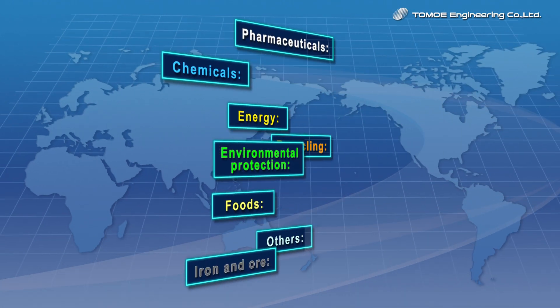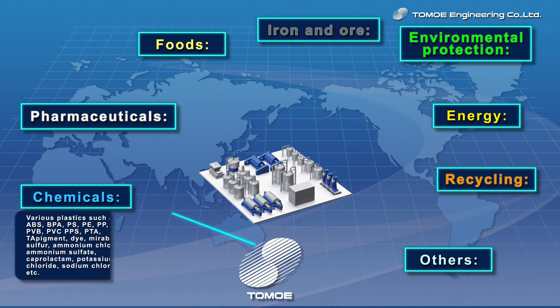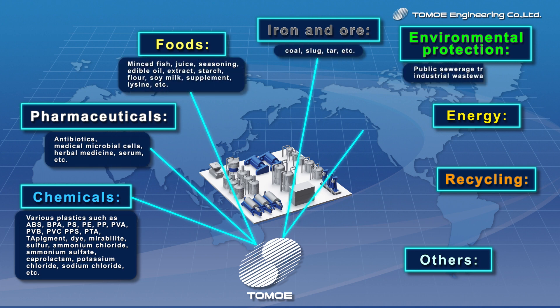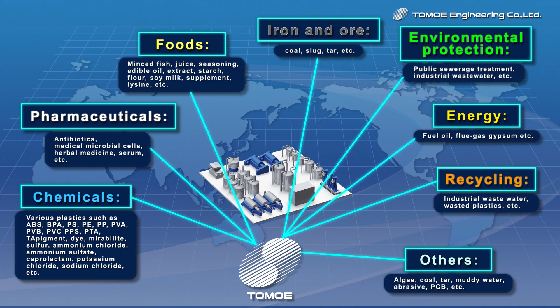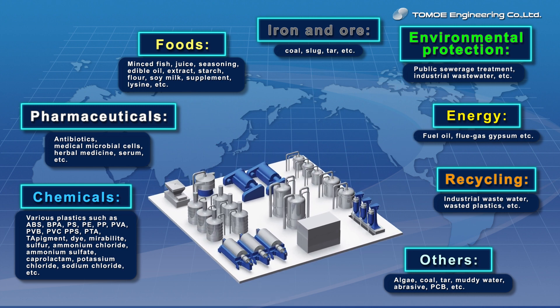Tomoe Engineering is the pioneer of centrifugal separators and has been producing and selling versatile products for a wide variety of applications, such as chemicals, pharmaceuticals, foods, iron and ore, environmental protection, energy and recycling industries all over the world.